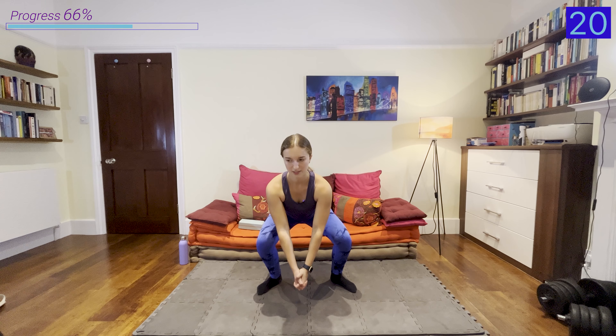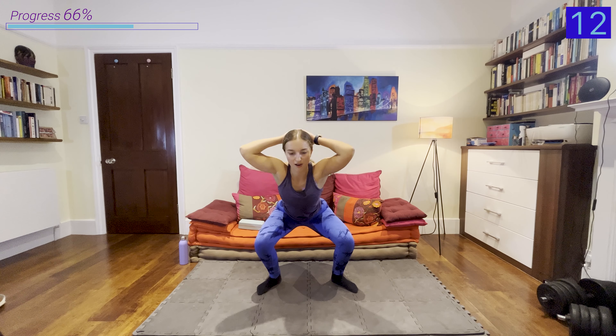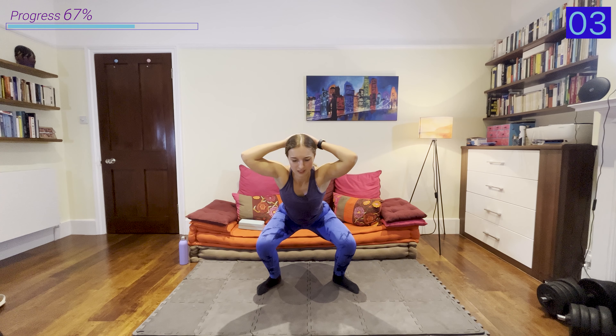Take a breather and we've got 30 seconds of that isometric hold. We've got this everyone — keep breathing, 30 seconds rest after this. 15 seconds left — I know it's burning, but keep going. That one really burns, especially with that elevation really increasing the range of motion. Shake it out because in about 15 seconds we're doing the same thing on the opposite leg.